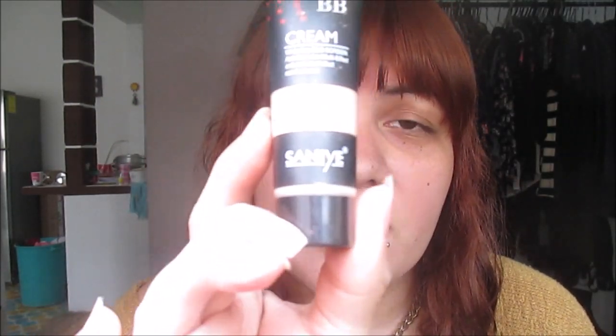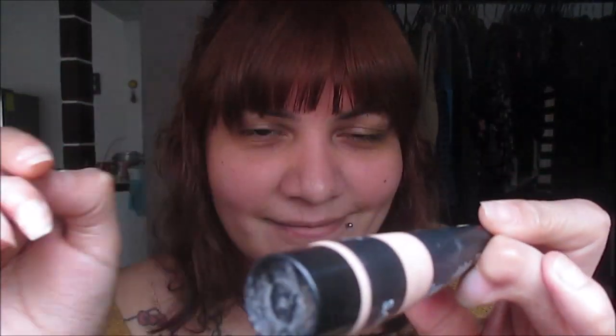So the second thing I'm going to apply is BB cream from the brand Sunny. I don't really know if you can see it, but honestly, I don't apply BB cream always, just sometimes, so you can omit this step if you want. It's not really necessary. Just a little all over your face. Okay, this was too much. I'm not a pro, I'm actually really bad at makeup tutorials, as you can see.